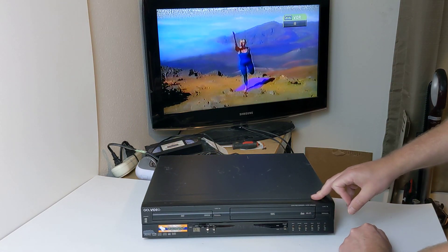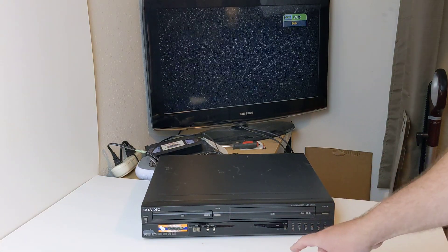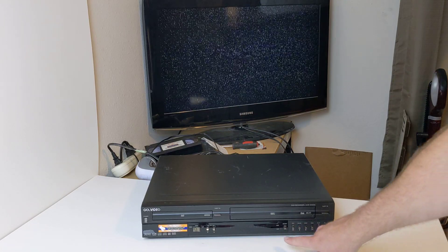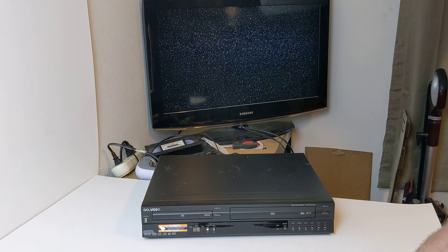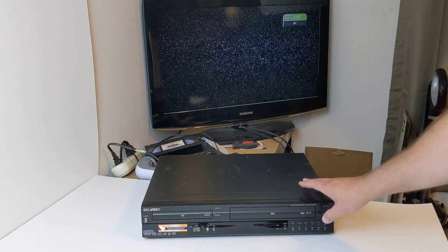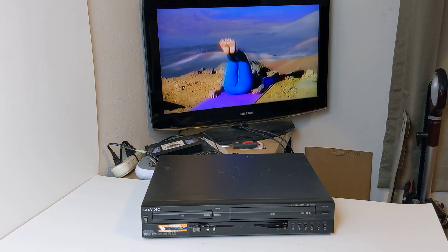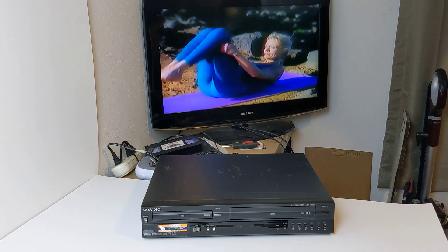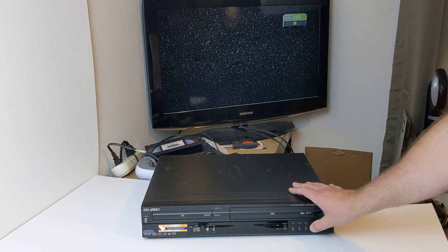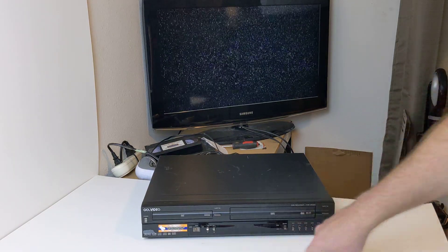Pause. Stop. I'll do fast forward here — not sure if you can see the counter there, but it is going. I will also be quiet so you can possibly hear it. And again, stop. Rewind — same thing, you might be able to see that going.